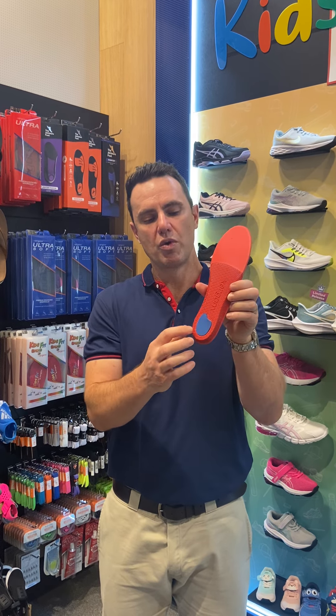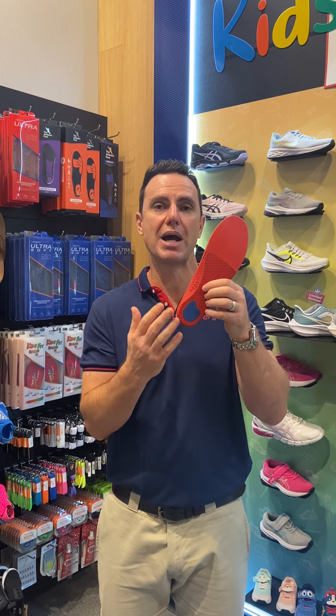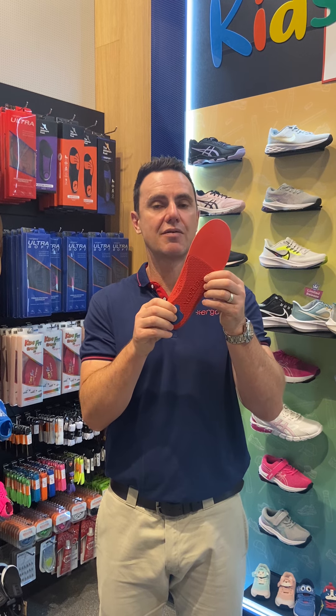It's got this rear foot cushioning position because quite often what we get in a child's foot, at about the 11 to 12 year olds, they get heel pain called Sever's disease. So if we can cushion this area up, it makes it a lot more comfortable across the school day and they're less likely to get Sever's disease pain.